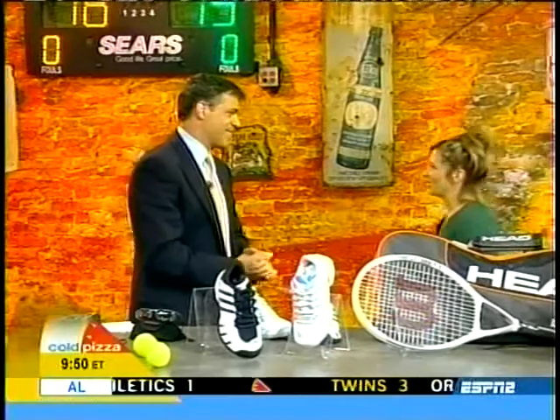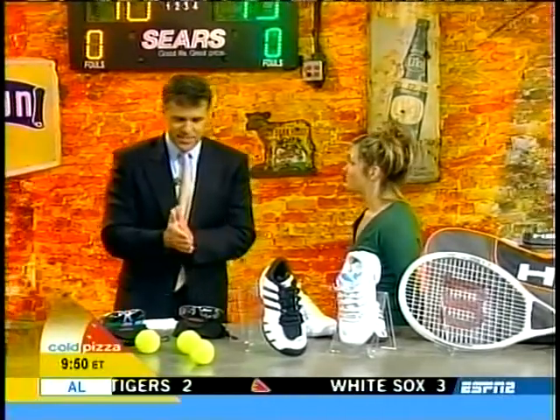If the U.S. Open has given you a case of tennis fever and you want to give your game a little boost, our Gizmo Girl has just the cure for you this week. It's Jamie Sorcher with Tennis Gadgets. Good morning. I'm serving up tennis this morning. Let's play tennis.